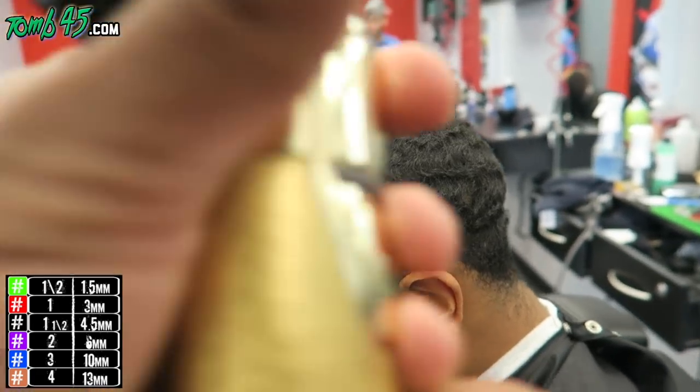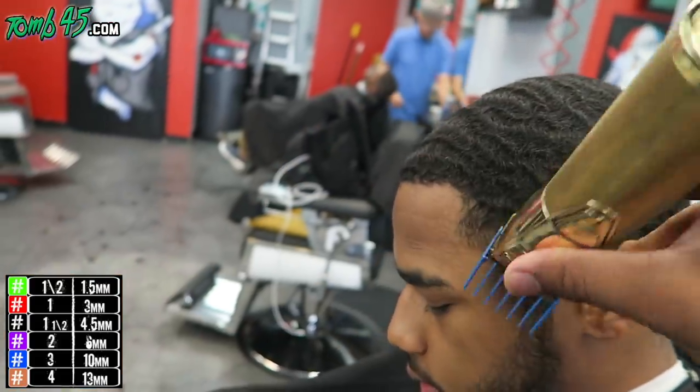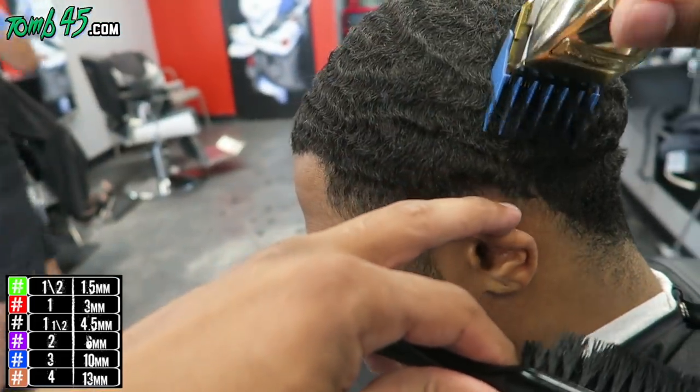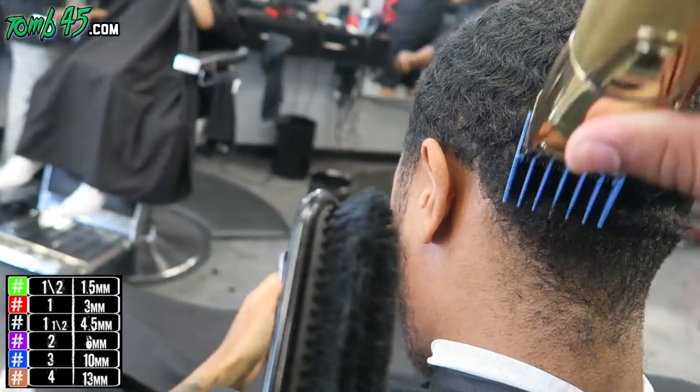YouTube, what's going on? Back with another video. This one is going to be a wave cut, and we're just using a number three on top. He said he didn't really want nothing off — just something light, real light. So we grabbed a number three.